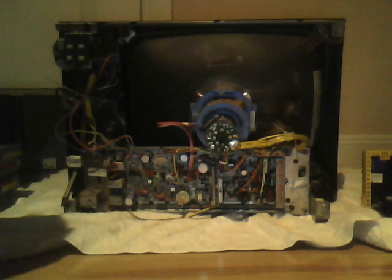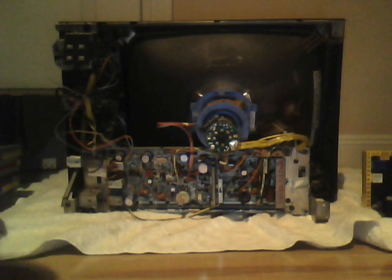Hello, this is the CRT man here, and today I have the insides of my trash-picked vintage 1977 Zenith J163W CRT television set. I believe it uses the 720A chassis.